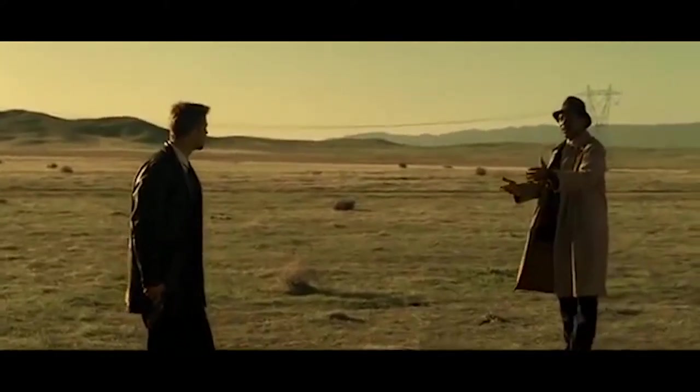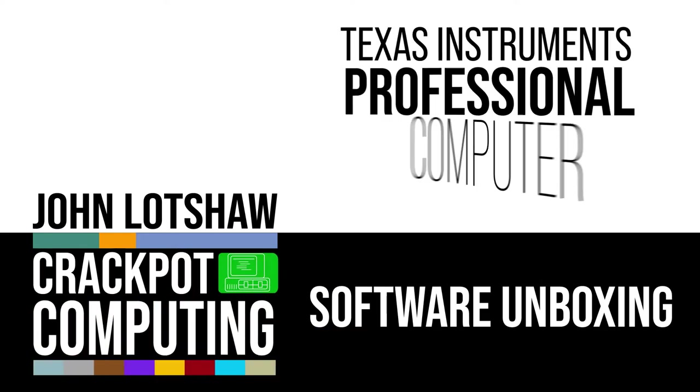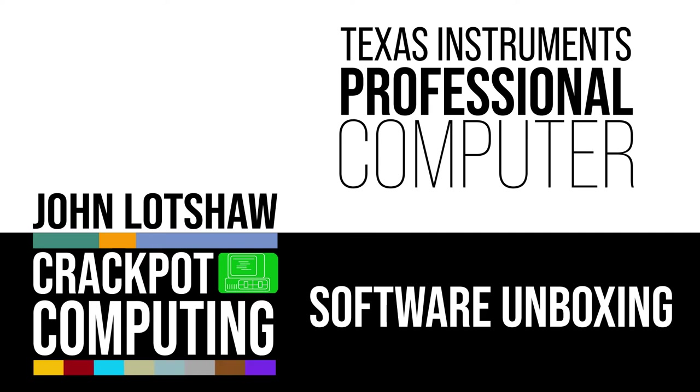What's in the box? Not until you give me the gun — what's in the box? Hi gang, how the heck are you doing? John Lotshaw, Crackpot Computing here, and welcome to our first unboxing video. Yeah, I can't believe it — it's only the third episode and I'm already doing an unboxing.